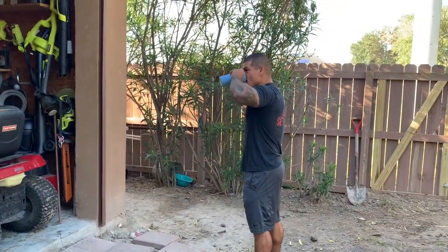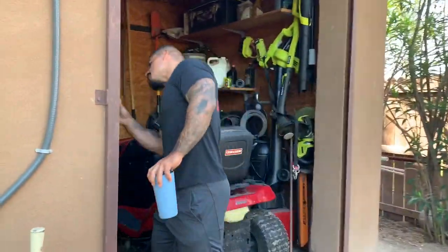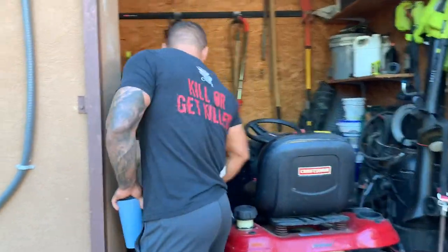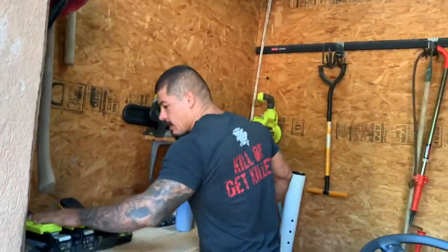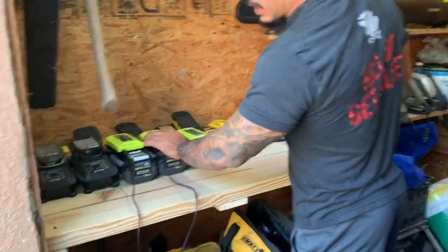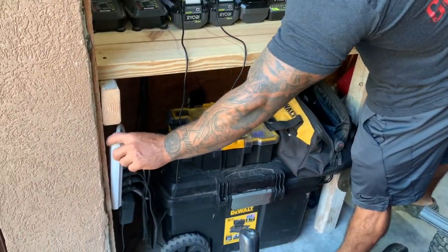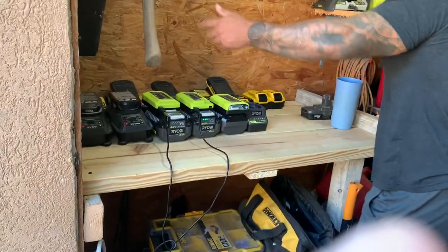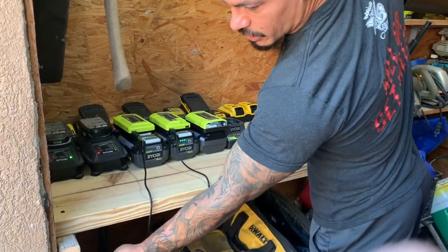Alright guys, this is my storage. As you can see, I have my retractor and my other stuff. But this is what I want to show you the video about — these are some of my Ryobi tools. I have a lot more. This is my charging station, the area I set up right here. I have a little cord, I turn it on, I make sure all my batteries are charged, and I just turn them off from here.